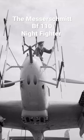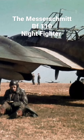Early variants were armed with two MGFF 20mm cannon, four 7.92mm MG-17 machine guns and one 7.92mm MG-15 machine gun. For defence, later variants would replace the MGFFs with the MG-151s and the rear gunner station would be armed with a twin-barrelled MG-81.